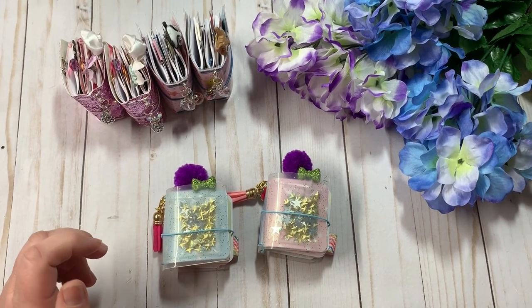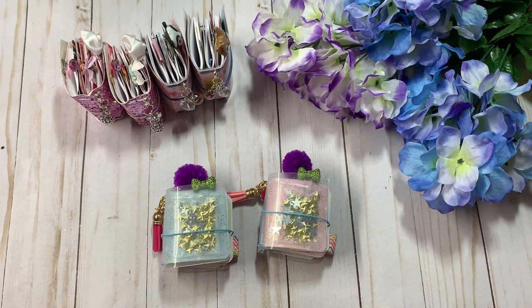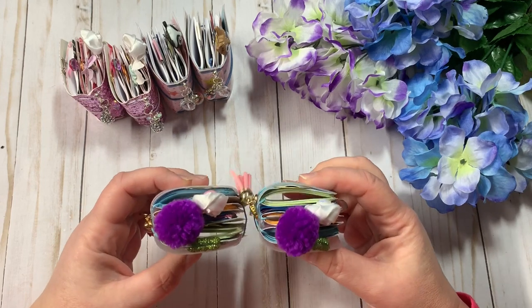Hey guys, Christy with Anchor Life 5. Thanks for stopping by and joining me for a few minutes today. I have two new mini travelers notebooks that are in my Etsy shop, so I wanted to share those with you.